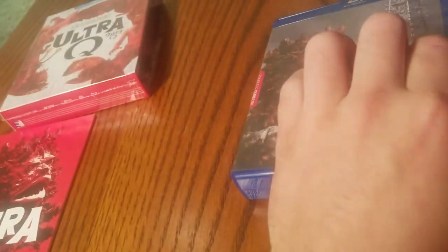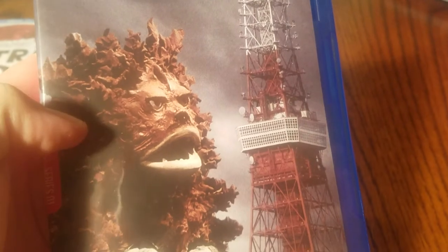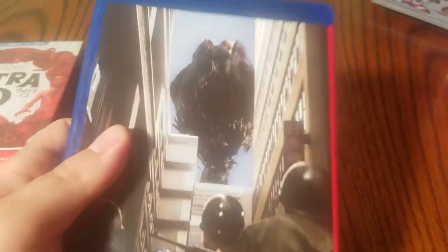Now this is a little misleading here — this is not colorized. The picture on the cover art for the actual case is colorized, but the show itself is in black and white.